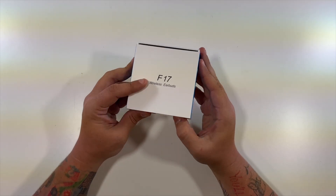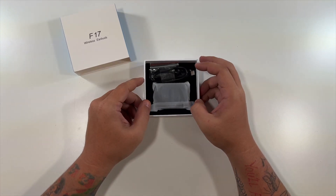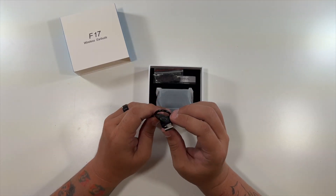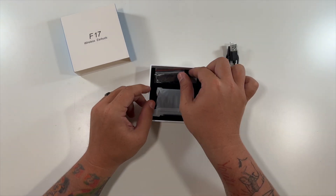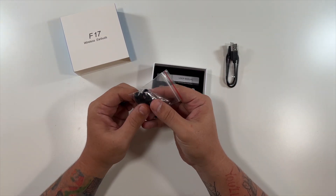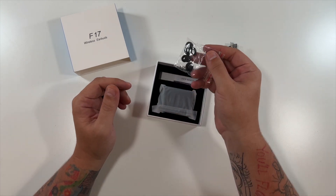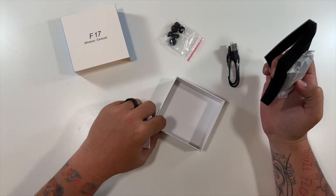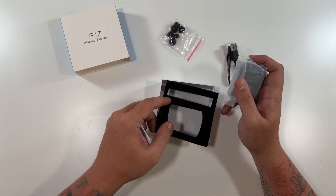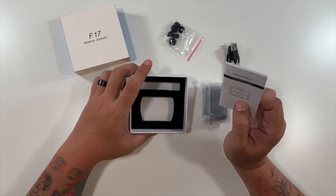Looks like it slides out. It includes a USB-C type cable — very nice. A couple sets of earbud tips: looks like small, medium, and large. A user's manual in the bottom, that's just foam. There are the buds — we'll get to those in a moment. That's it for that.